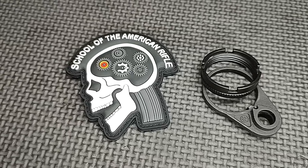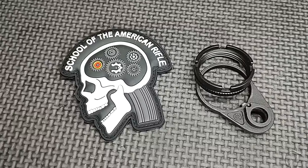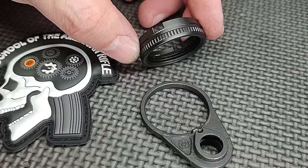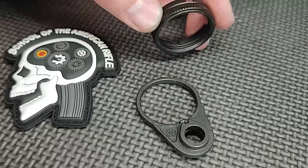Hello and thanks for joining School of the American Rifle. Today's video is about ratcheting castle nuts. Now that I got your attention with the catchy title of the video, I want to talk about ratcheting castle nuts. Some people have quoted some of my posts in the past where I talk about how I'm not a fan of ratcheting castle nuts.